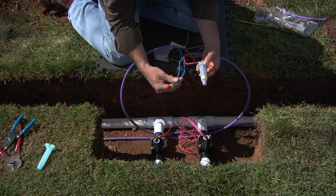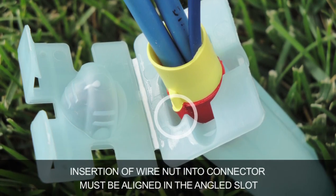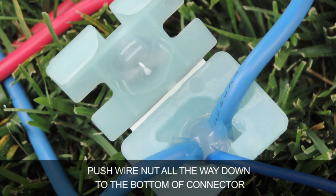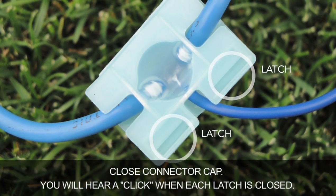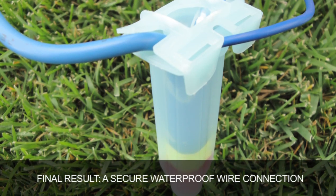You'll repeat the process for the blue wire as well. Insertion of the wire nut into the connector must be aligned in the angled slot. Push the wire nut all the way down to the bottom of the connector. Close the connector cap — you will hear a click when each latch is closed. Final result: a secure waterproof wire connection.